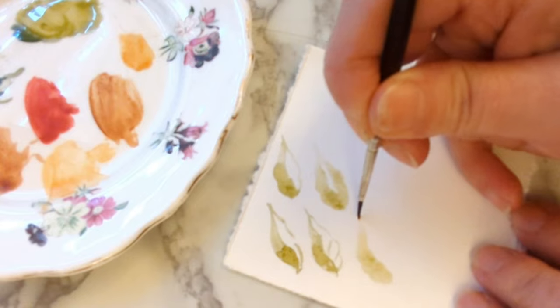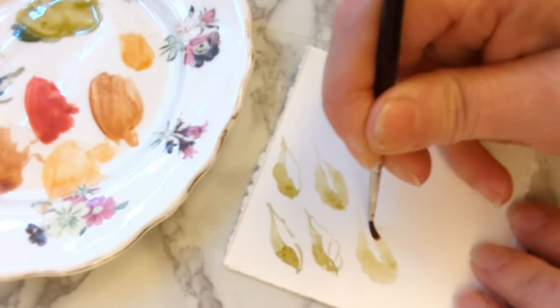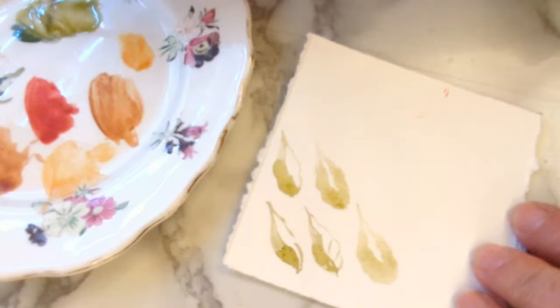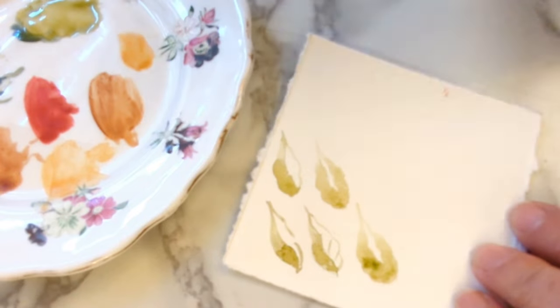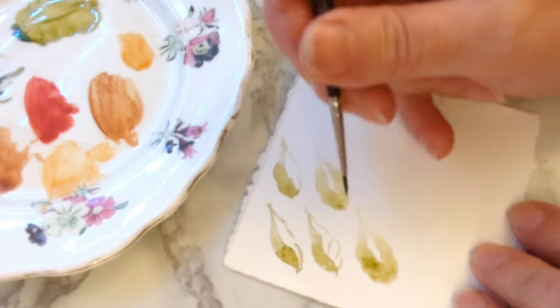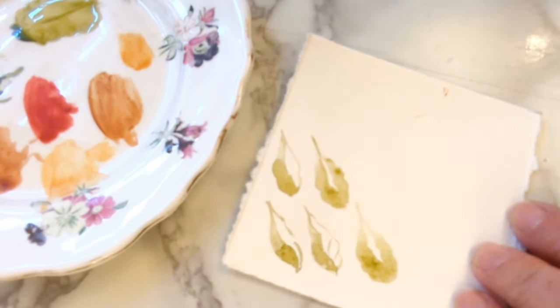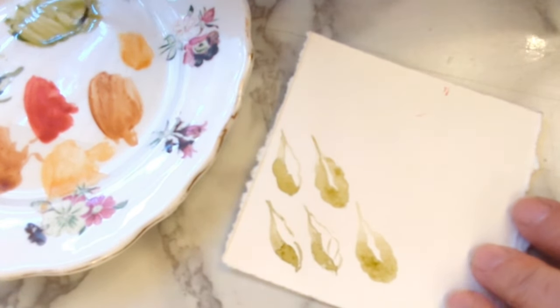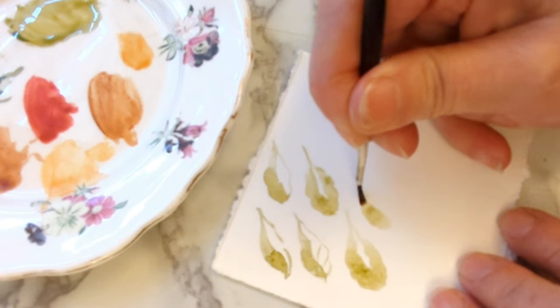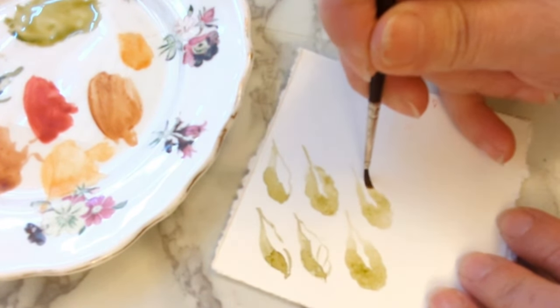Push down, wiggle and pull up to a point — push down, wiggle and pull up to a point — then just dip a bit in there. As they start to dry, if you want to, you can put the darker bit at the middle and the edge. Push down, wiggle and pull; push down, wiggle and pull.